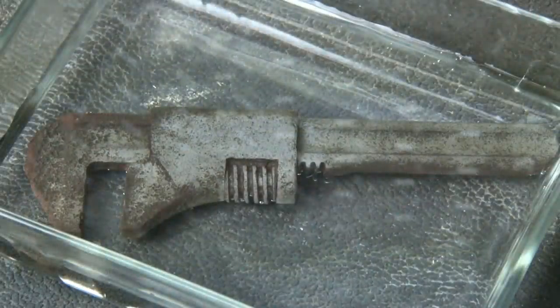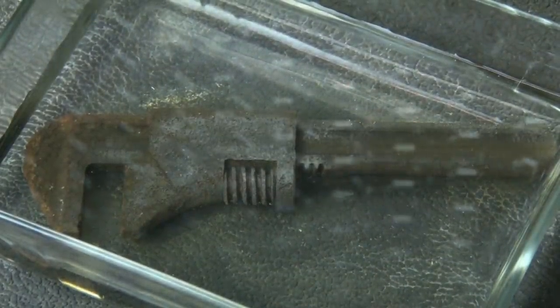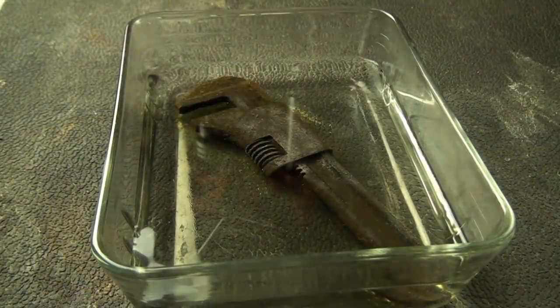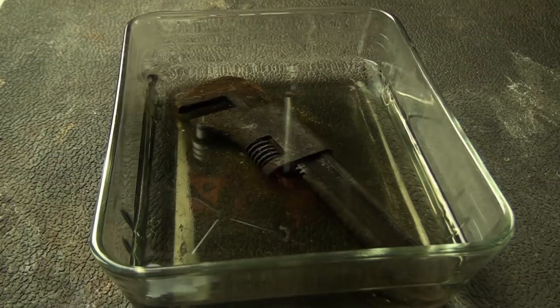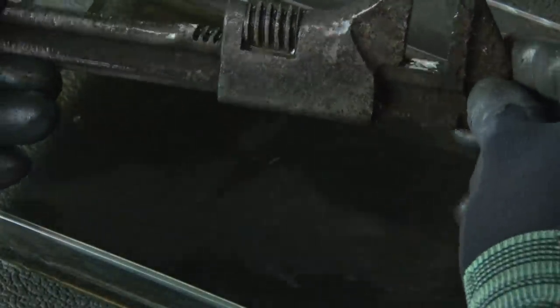Now with anything this rusted it's gonna take some time and patience. Metal Rescue needs a long time to get that rust off, and as time progresses you can see how the liquid gets darker — that means the rust is coming off. I actually let this sit for about 12 hours and then checked it. Most of the surface rust is gone, but I'm concerned about the rust inside this wrench because that's what's holding it together.